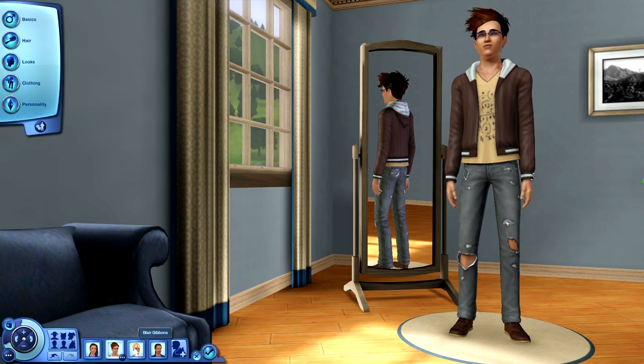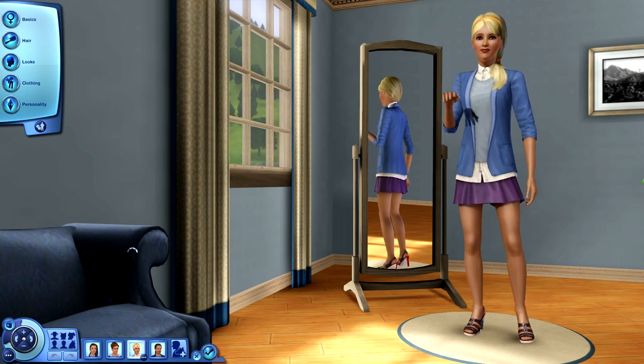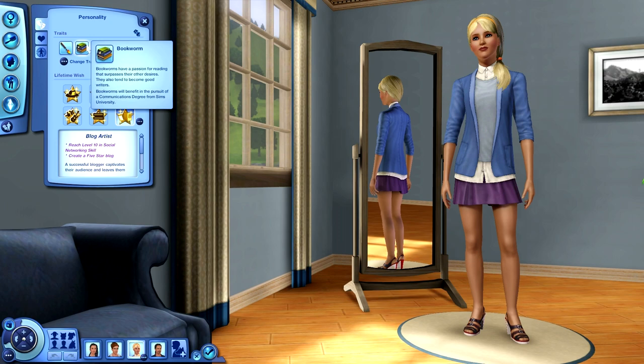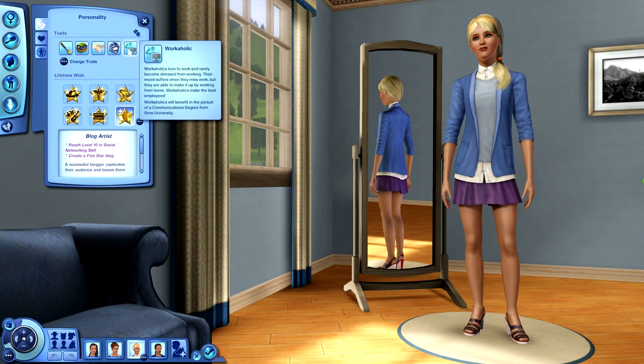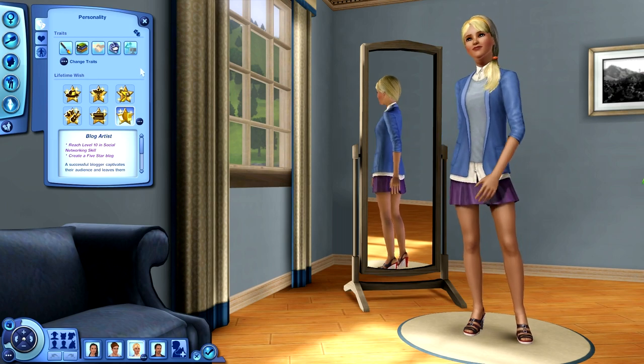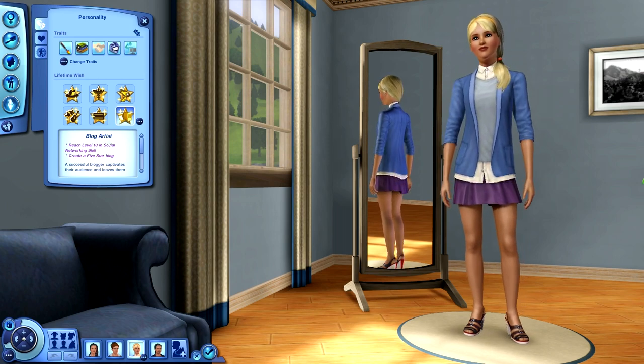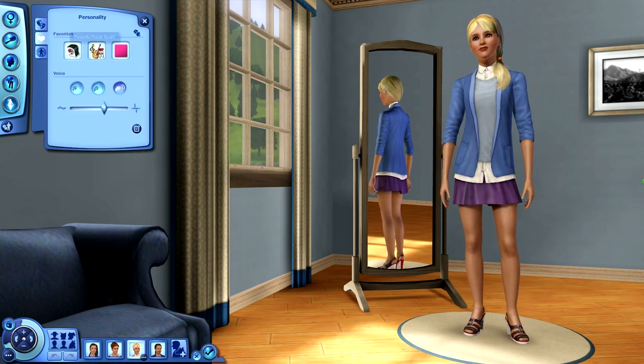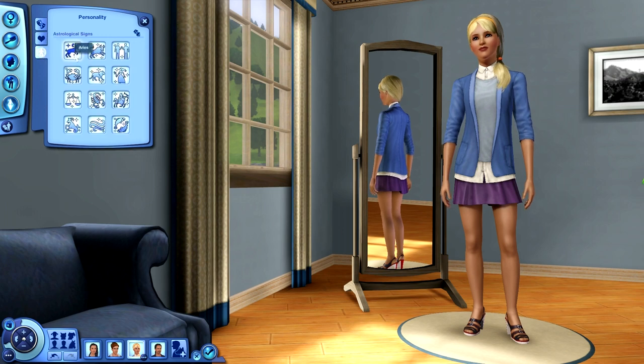Going on down, we have another girl: Blair Gibbons. Blair's personality is a little different - she is Artistic, a Bookworm, Friendly, a Schmoozer, and a Workaholic. Her lifetime wish is to be the Blog Artist - she's supposed to reach level 10 in the social networking skill and create a five-star blog. I'm kind of nervous about it but we're going to go with it. Her favorites include sushi, she likes songwriter for her music, and hot pink is her favorite color. Her sign is Aries.